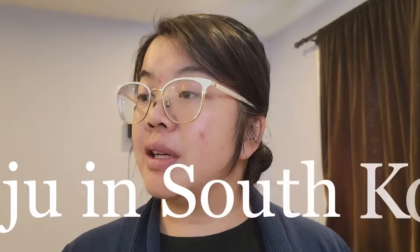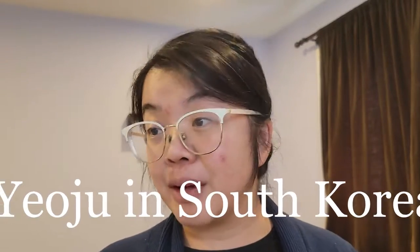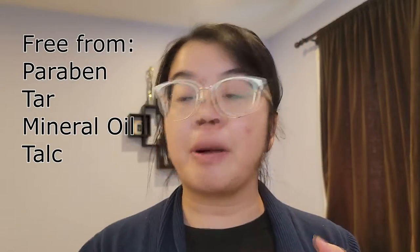It is from Yaozu in South Korea — I might be pronouncing that incorrectly. The ceramides help to retain skin moisture. All three products are free from four potentially harmful additives: parabens, tar, mineral oil, and talc.